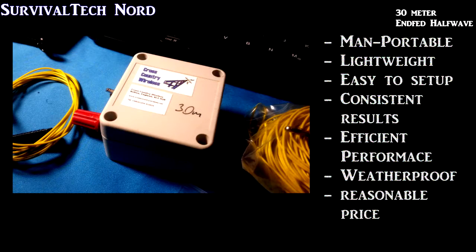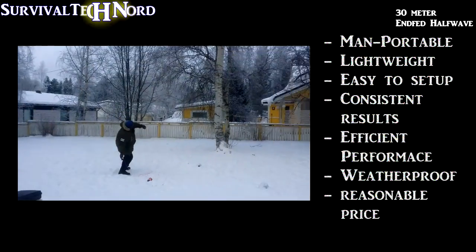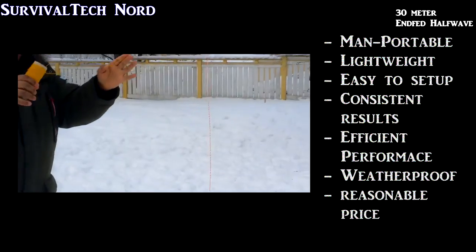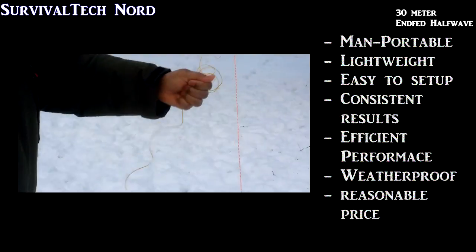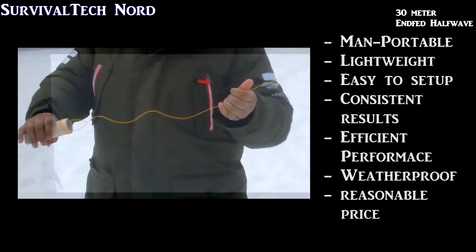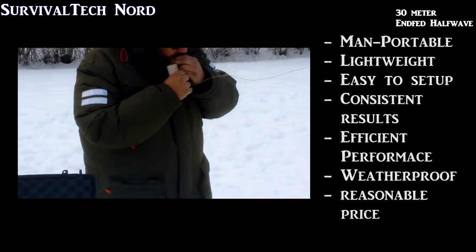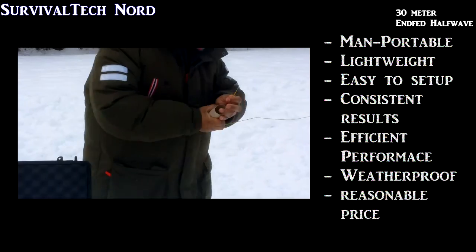Here's a list of things that I look for in any antenna I'm going to use out in the field. First of all, it's got to be man-portable. If it doesn't fit in my backpack or whatever gear I'm taking along with me, then it's a no-go. It's also got to be lightweight, and it absolutely has to be simple to set up. Here in the north, we have the problem with the cold in the winter, and I don't want to lose any fingers or get frostbite fiddling around with some difficult to set up antenna.